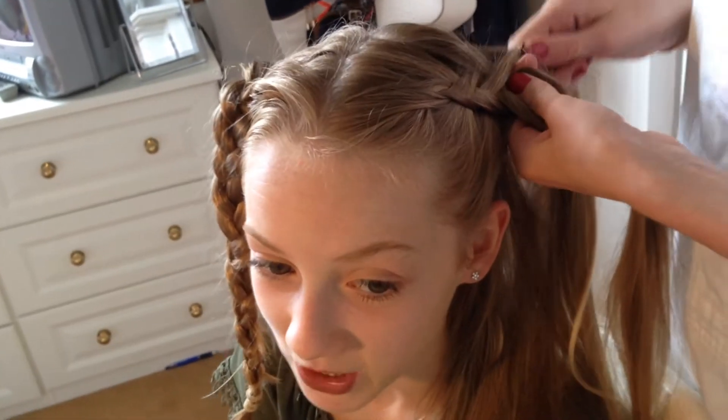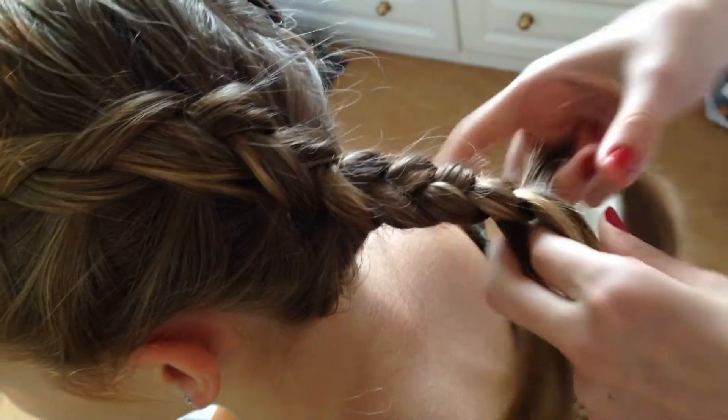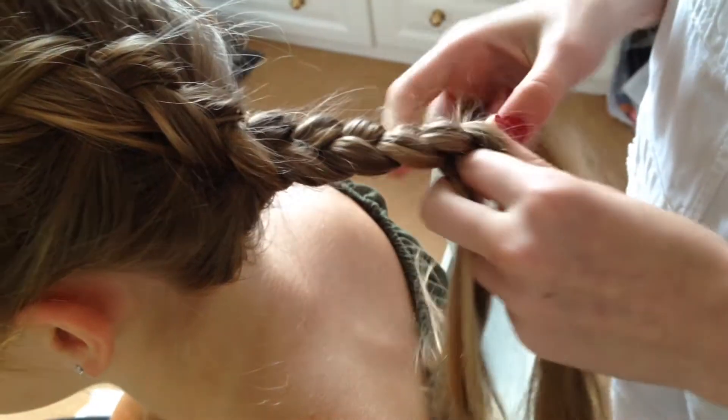Let's just shout out to our other videos — if you haven't watched our chocolate muffin bacon video already, go watch it! Now we're just plaiting to the end and putting a bobble in it.